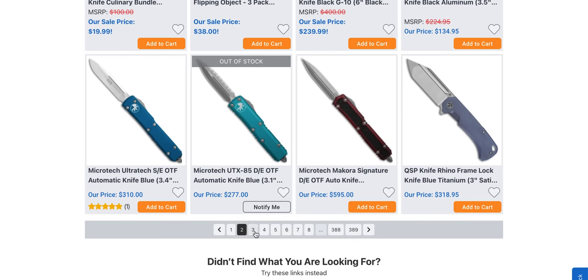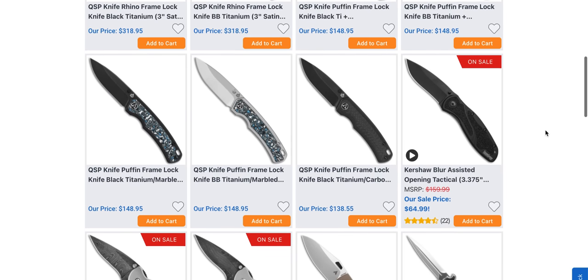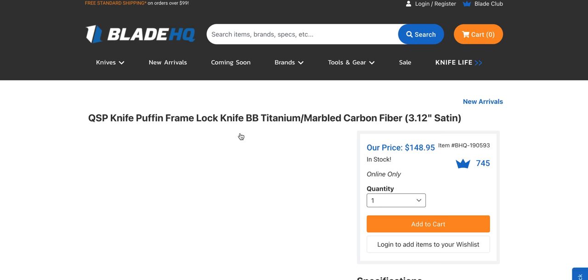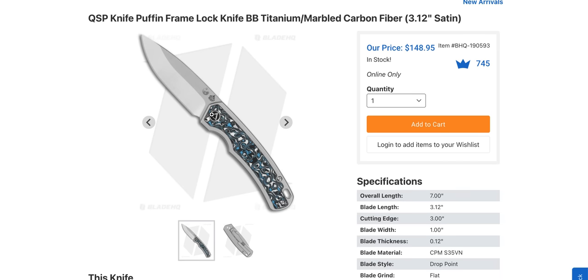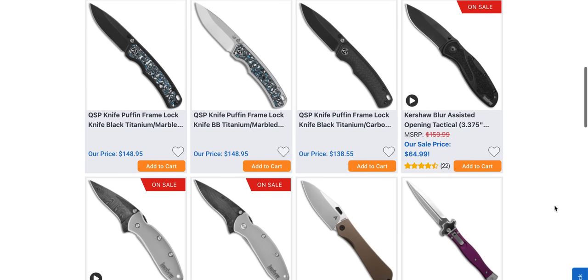Of course we've also always got a pile of Microtechs, so if you're looking for Microtechs you'd probably be able to find them. The QSP Puffin definitely is a good looking knife — is this titanium? Wow, that's a pretty good price. Yeah, titanium and S35VN for $148. Nice looking knife — not an ultra complicated knife, but that's the type of price tag we like to see on that stuff.